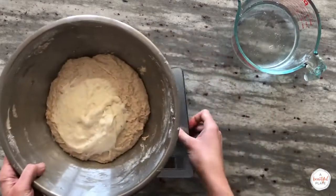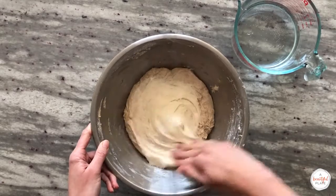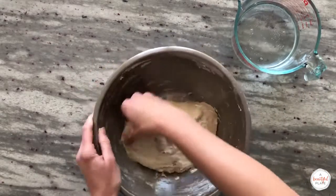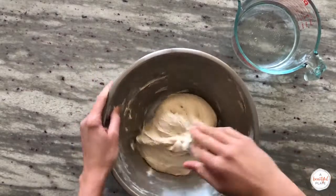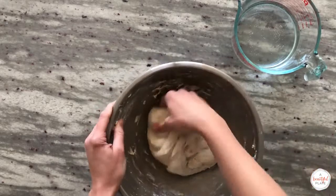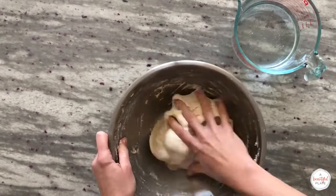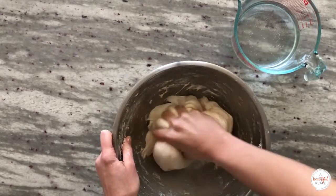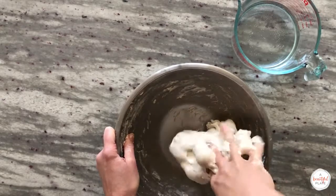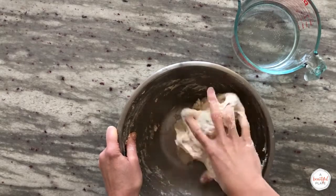Use your hand to spread the starter over the surface of the autolyse mixture. Fold the edges of the dough into the center to fully incorporate the starter. Then use your thumb and fingers to repeatedly pinch and grab the dough until the starter is completely incorporated — again, this is called the pincer method. You don't want to be too delicate during this step; work quickly, but make sure it's thoroughly mixed before moving forward.